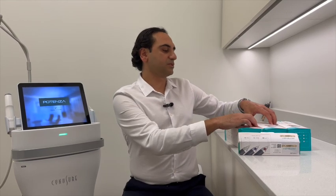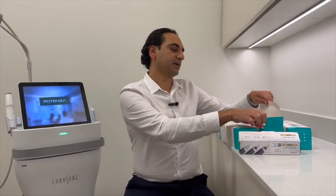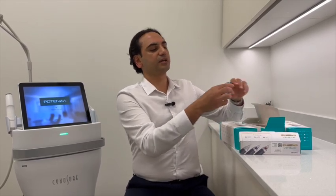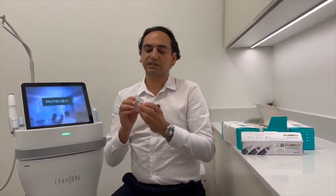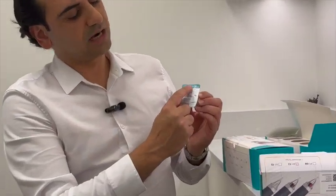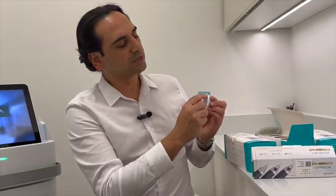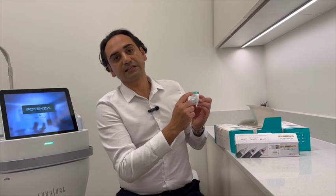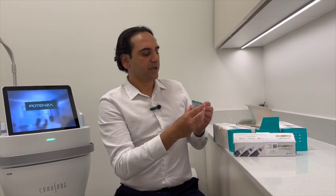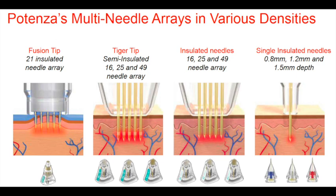The second one that we use very commonly is the I-tip. I stands for insulated — technically, the whole needle is insulated. This one is I-25, which is the most common one that we use. The 25 again means there are 25 needles. With the I-tip, the whole needle is insulated, as you will see in the picture.